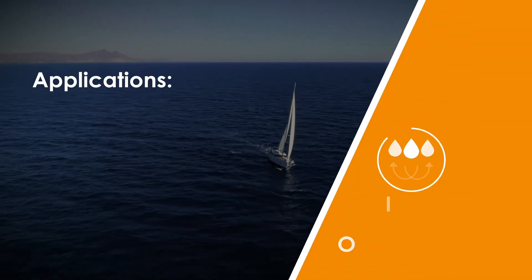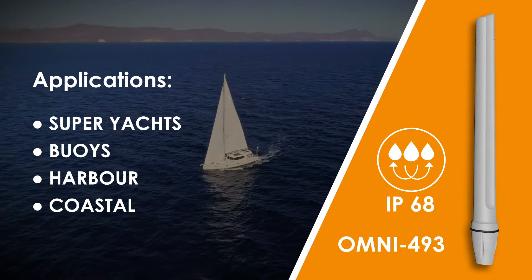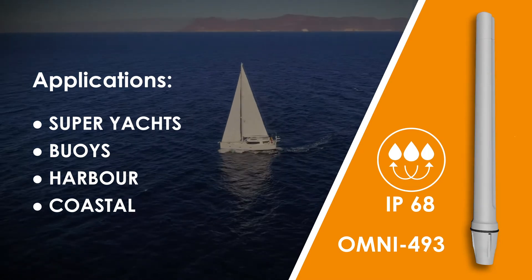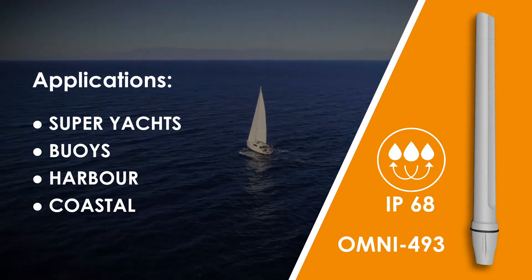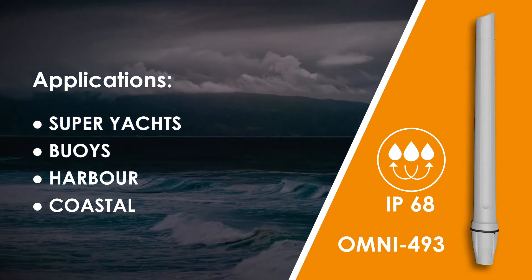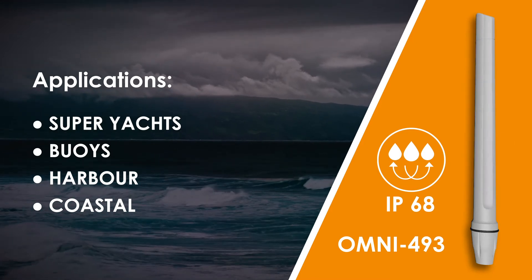The Omni 493 is a specialised marine antenna designed for superyachts, buoys, harbour and coastal applications. It is designed to survive adverse weather conditions. With an IP rating of 68, it is highly resistant against water ingress and also resistant against salt spray and corrosion.